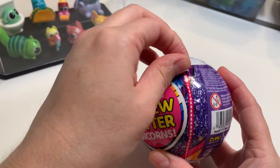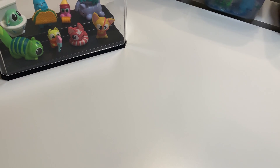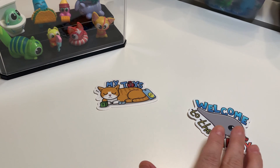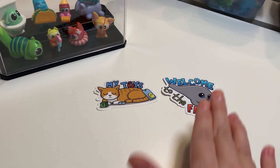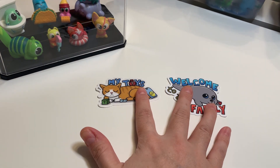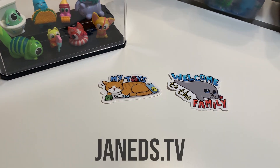Before we get to peeling, I do want to show you guys I have two brand new stickers in my shop right now. We have a Samwise toy sticker and a Neal Welcome to the Family sticker. These are available for two dollars on my website — free shipping in the U.S. and only a dollar twenty shipping outside the U.S. Visit Janeds.tv to get your own.